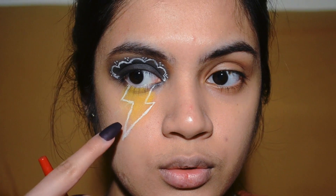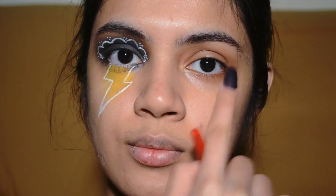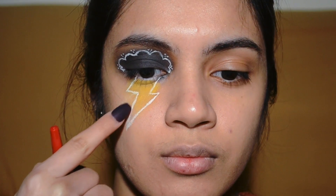Now that is all done, we want to do the same steps for the other eye as well.